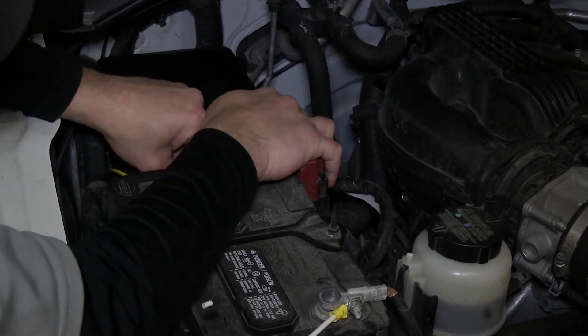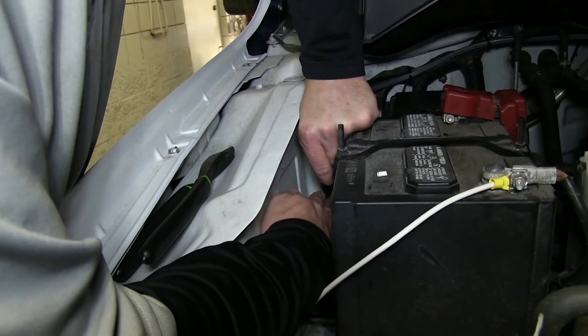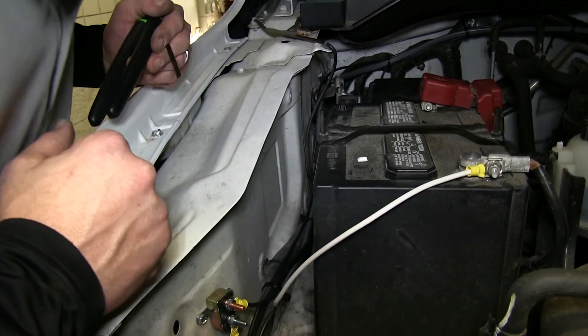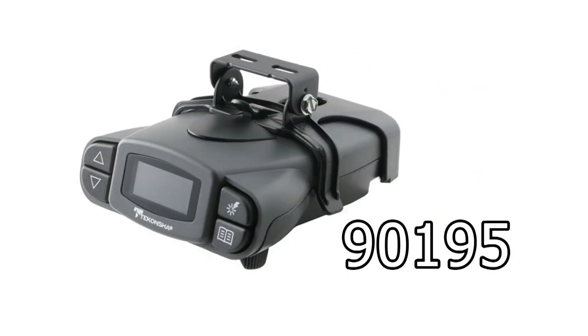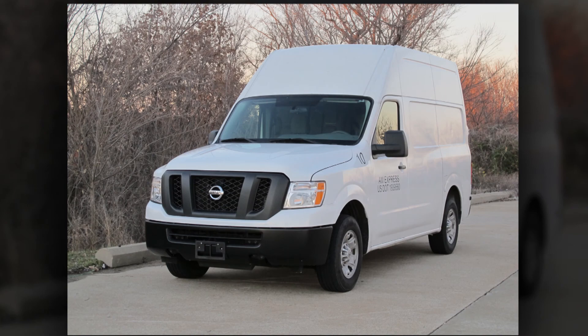With that done, we'll now go ahead and secure the remaining portion of our wire, then cut off any excess from the zip ties, cleaning up our install look. This completes the install of the ETBC7 Install Kit with our Prodigy P3 Brake Controller, part number 90195, with our Draw-Tight Universal Mounting Bracket, part number 18136, on our 2012 Nissan NV.